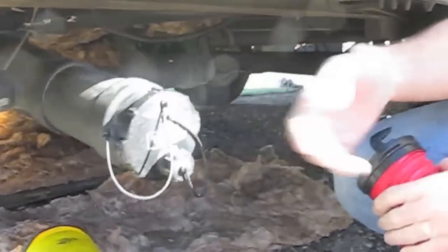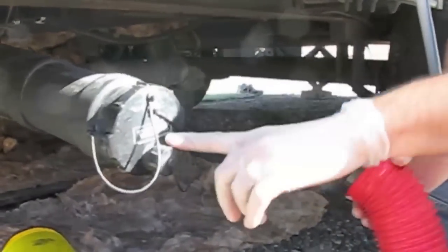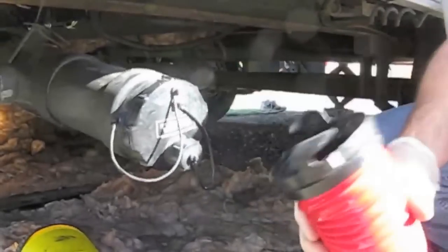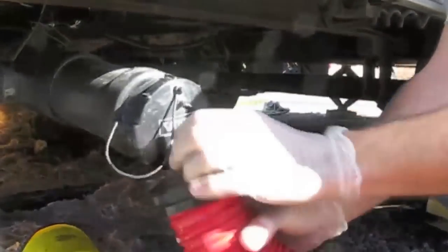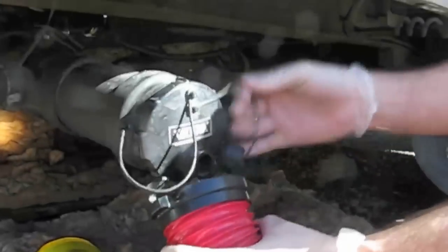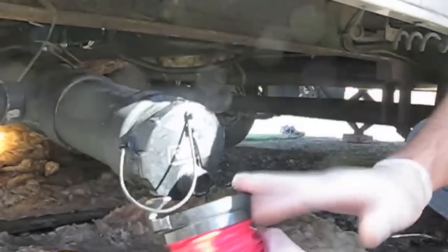One thing that comes in handy before you get to the repair is this garden hose adapter that just kind of screws onto your waste pipe, and that way you can catch any water that might be accumulating in the pipe and let it drain out into your hose.